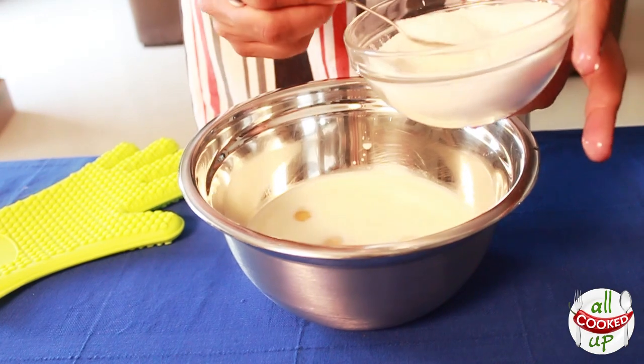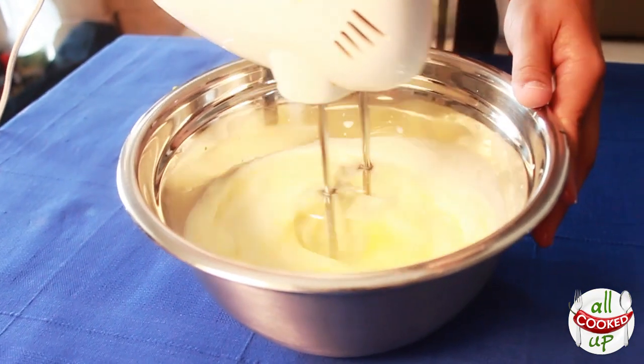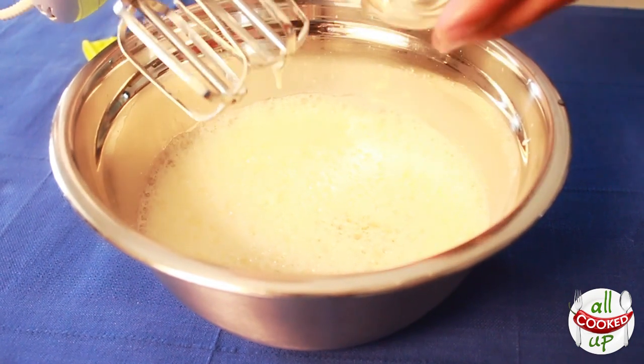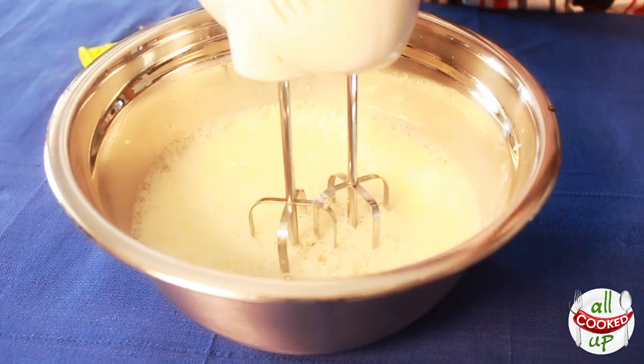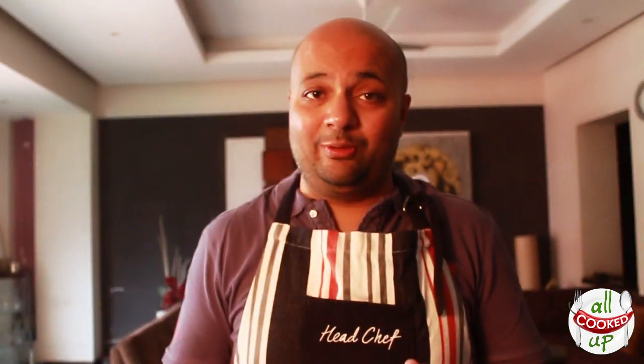I'm adding about six spoons of sugar — I don't like the custard too sweet, but you can add more if you prefer. Just beat all of this together and add the vanilla. You can add the vanilla at any point. Caramel custard is predominantly made with egg — there is no alternative, so don't think about skipping it. If you don't like the taste of egg, you can add more vanilla extract or any other flavoring to mask it and give it a flavored caramel custard.